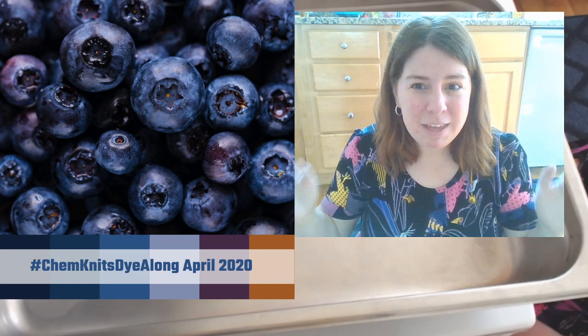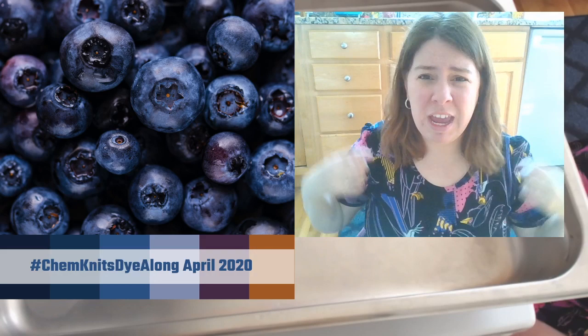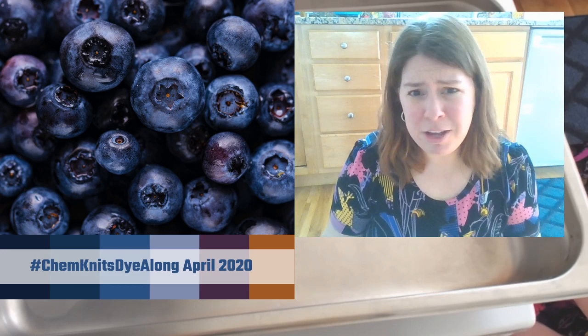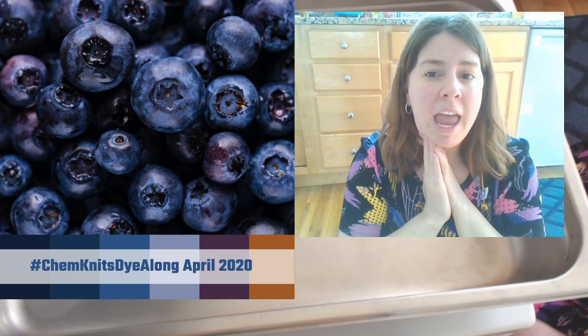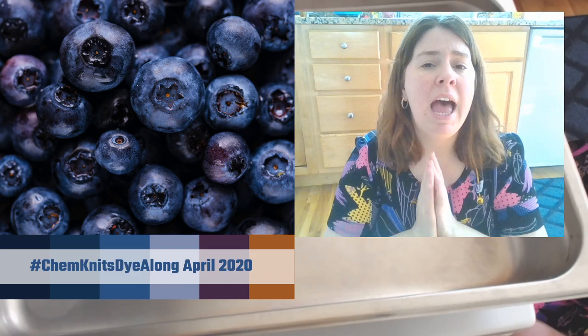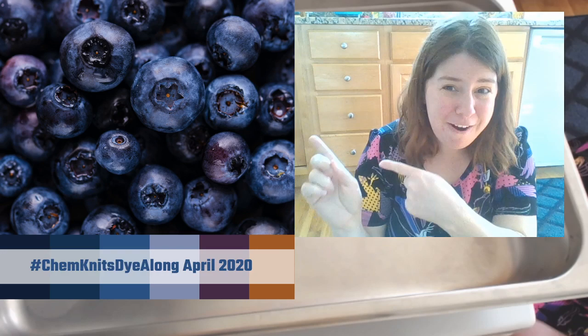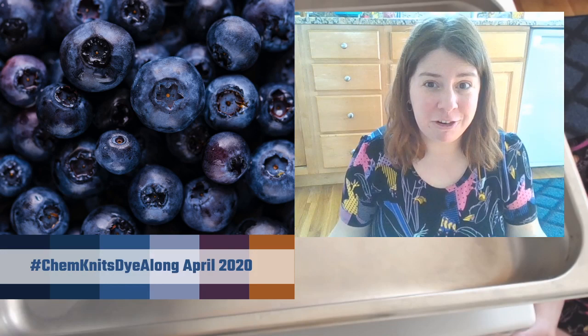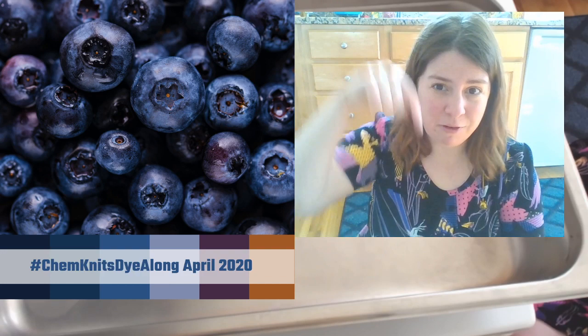For the dye-along, you can use whatever type of yarn or dye you want - commercial acid dyes, fiber reactive dyes. You can dye roving and blend it together. I want to see what you create inspired by these blueberries - or even just inspired by the word blueberries. In the recap video I'll publish in mid-May, I want to feature some of your projects. Share them on Instagram using the hashtag ChemKnitsDialong, or reply to the photo on my Facebook page with a photo comment.